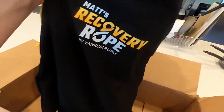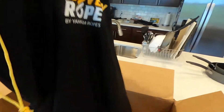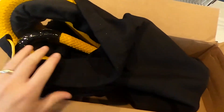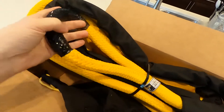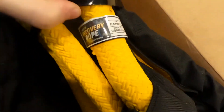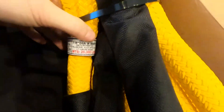You can't really tell in this video, but this bag is just real thick. It doesn't feel like a flimsy little drawstring bag that you would normally have — so that's pretty cool that they give you that. Check that out — that thing is huge. This is the 30-foot, 7/8-inch diameter rope.